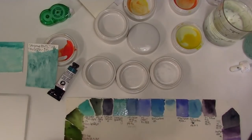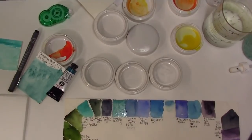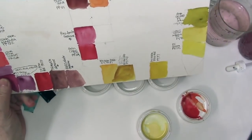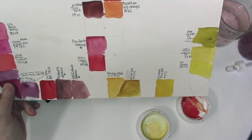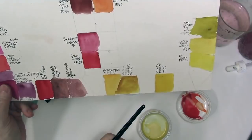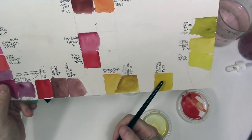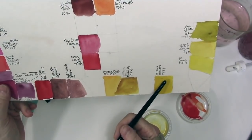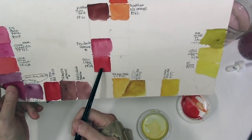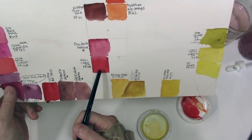I'm going to stroke that in and make a primary palette from this. The other two colors I'm going to use for this primary triad with the Sleeping Beauty are the Daniel Smith Hansa Yellow Medium, which is PY97, and the Quinacridone Coral also from Daniel Smith, PR209.